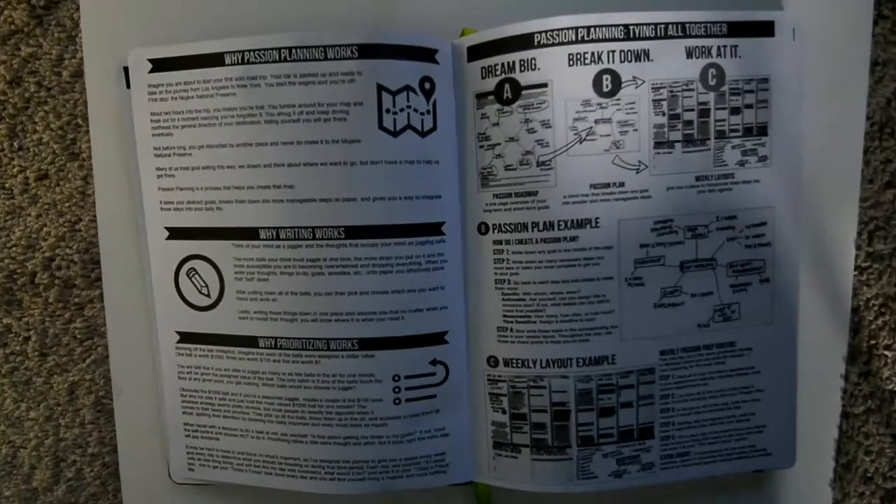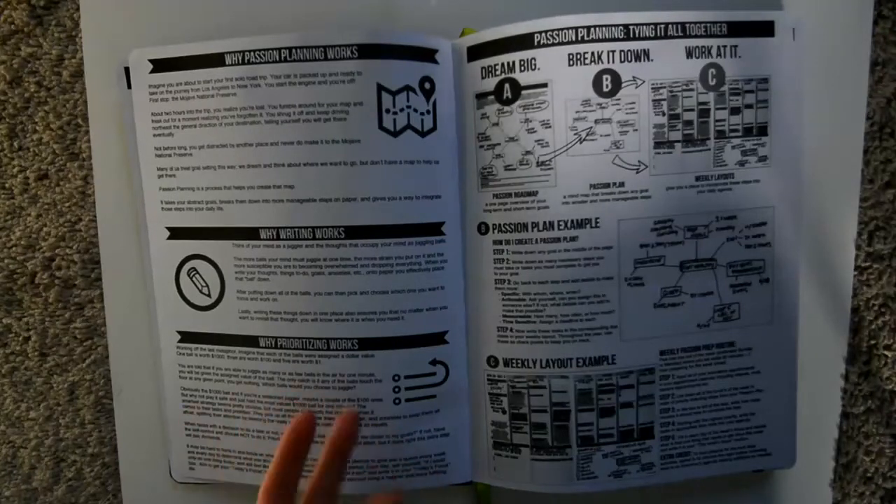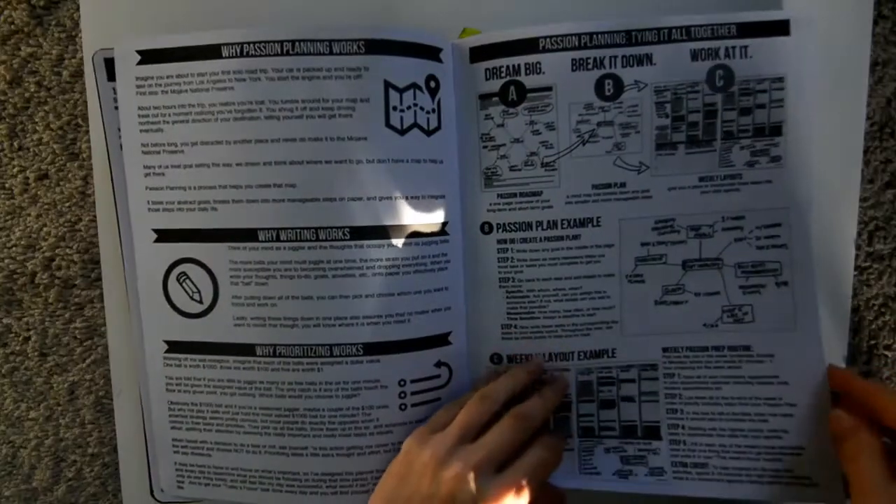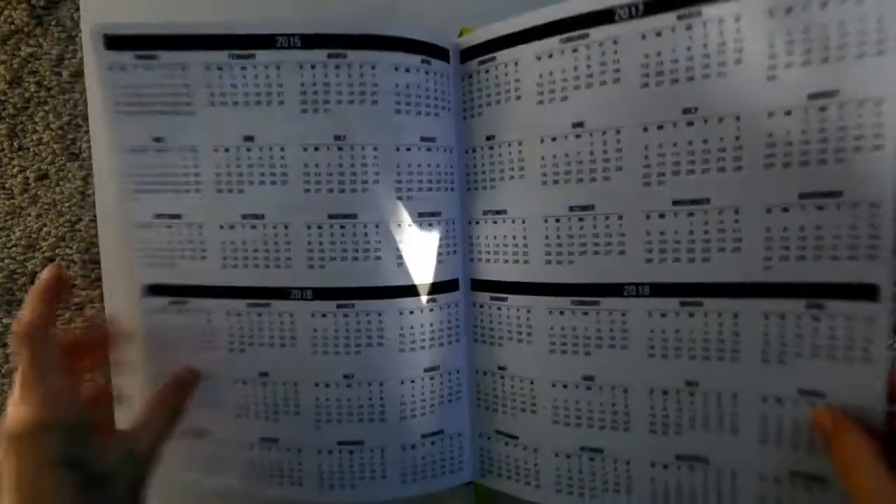This page gives instructions and information on why passion planning works, why writing works, and why prioritizing works. It basically explains the same thing I tried to say — just probably better — about why planning is therapeutic. It's a lot like journaling in that sense.